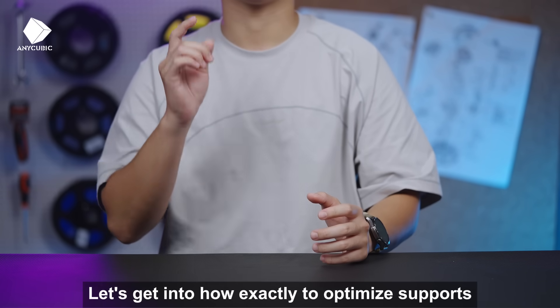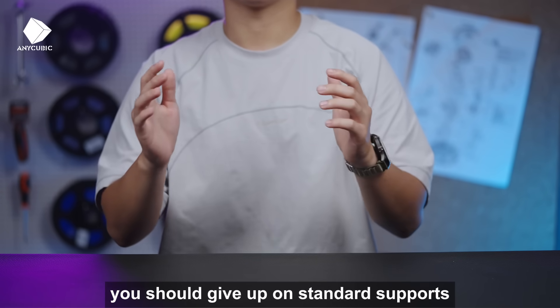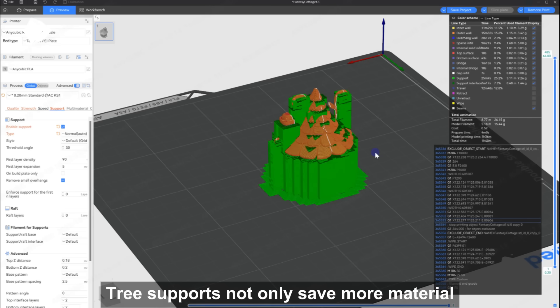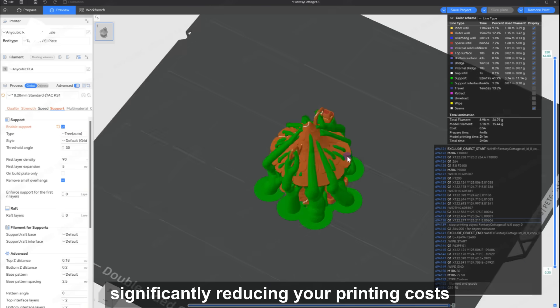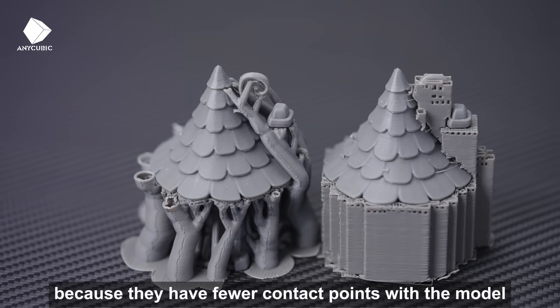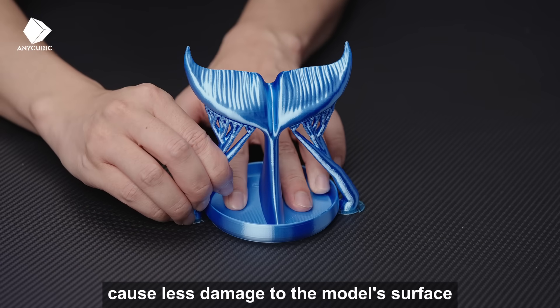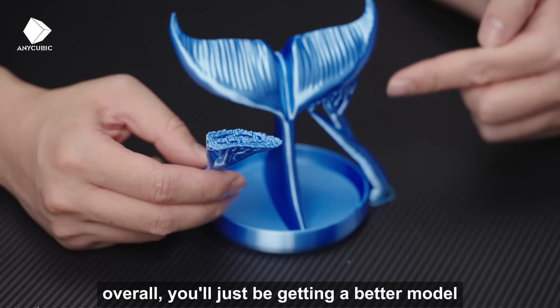Let's get into how exactly to optimize supports. First, you should give up on standard supports and choose the more advanced tree supports. Tree supports not only save more materials, significantly reducing your printing costs, but more importantly, because they have fewer contact points with the model, they're easier to remove and cause less damage to the model surface. Overall, you'll just be getting a better model.